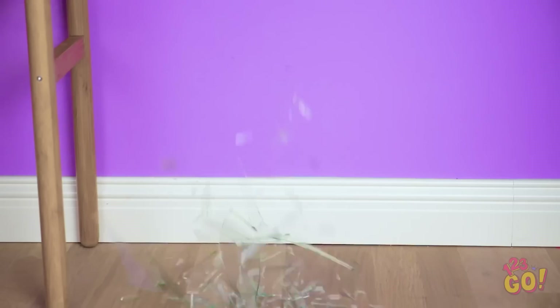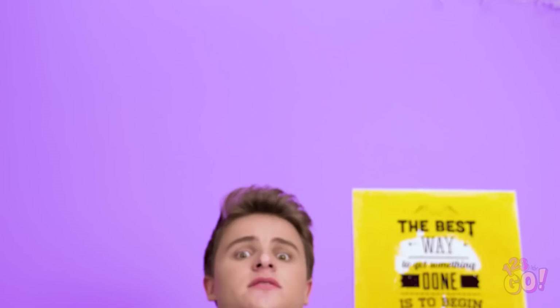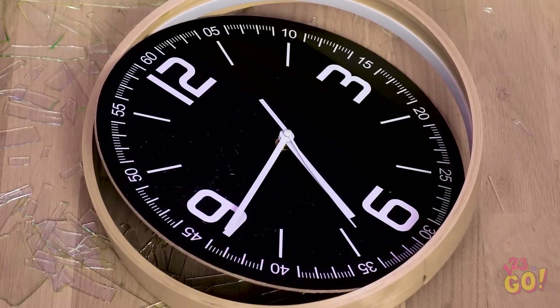Aren't you getting a little too carried away there? Oops! Did I do that? Looks like it's time to clean that up, don't you think? Oh man, I actually shattered that thing, didn't I? My mom's gonna kill me!